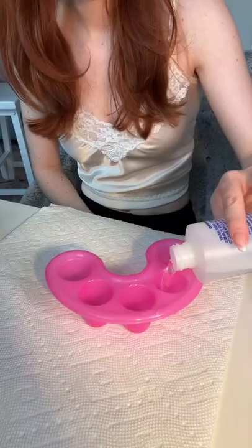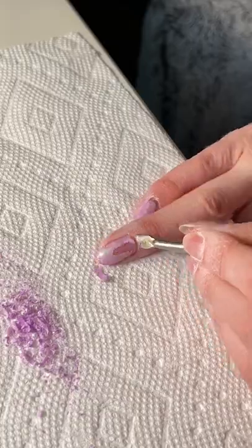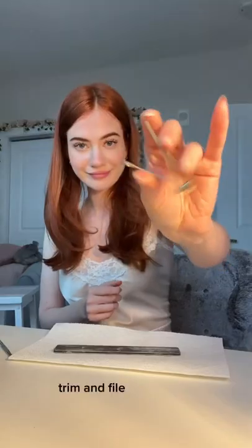Do my nails with me. Soak off old gel polish. Scrape that shite off. Buff. Push back cuticles. Trim and file.